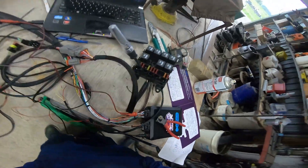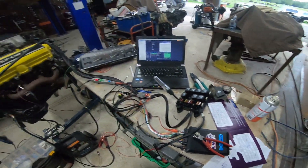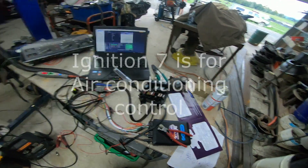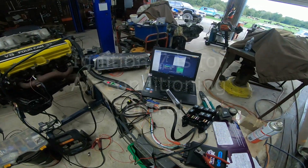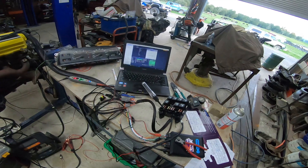We actually have one output left over, which is handy if something gets changed in the future. The last one we've got in there is for the air conditioning controls. So right now we're just going to discuss the ECU hold power.